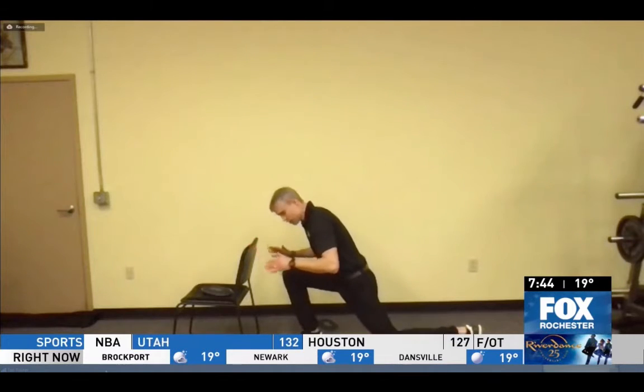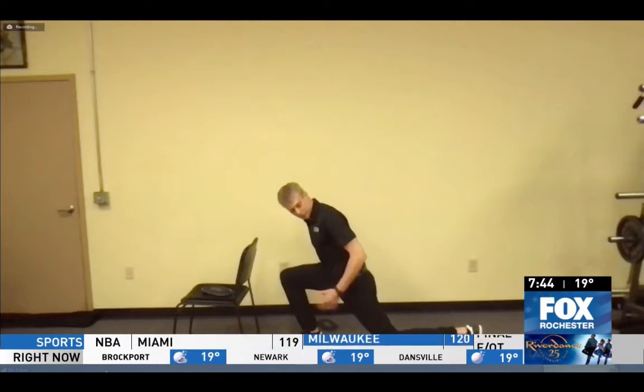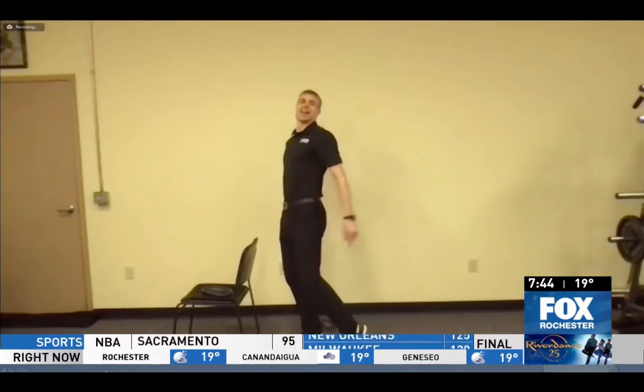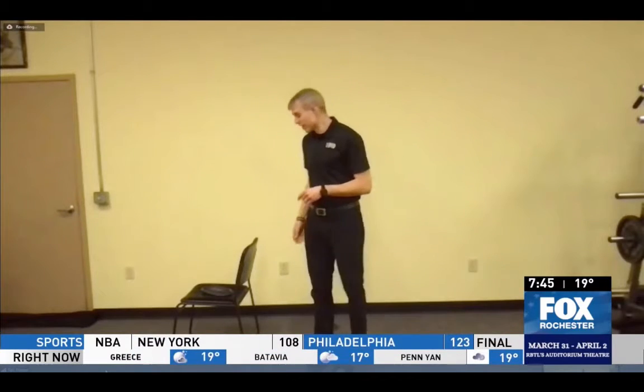We drop down, and the lower you get, the more it works those glutes. I'm going to use this front leg — push that heel down, and I get very directed work through the hip. The better our glutes are doing, the better our knees and the better our lower back does too. That's one of my favorites.